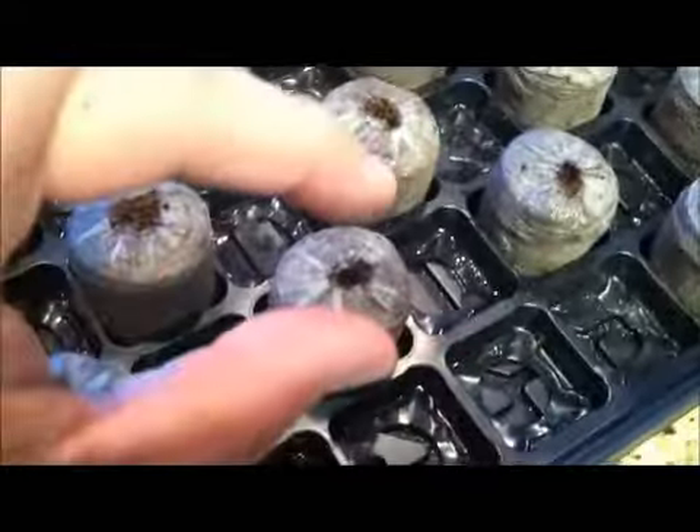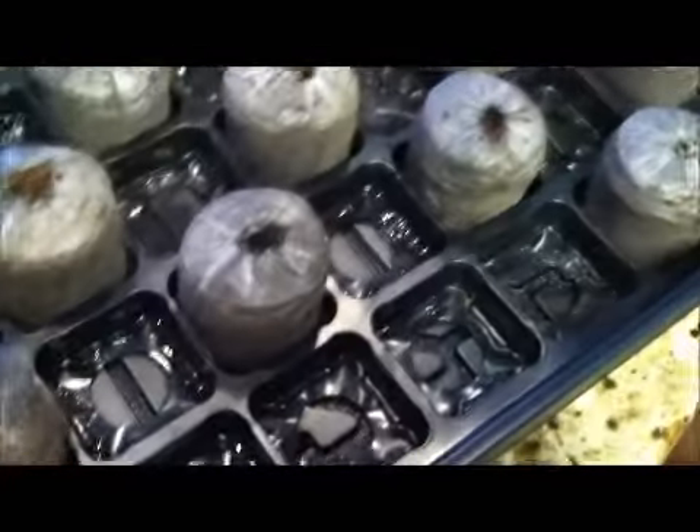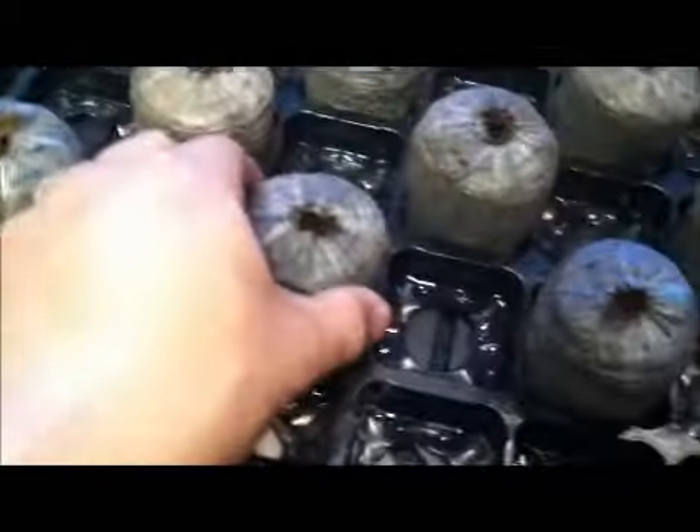All you do is take these out of whatever you got them in and put them in these little trays. This is a little soaker tray on the bottom. You sit these little cakes in here — they come out compressed, they're like this tall. You pour some warm water on them, let them sit for about 20 minutes or so, and they expand and stand up like this, which is perfect — that's what you want.